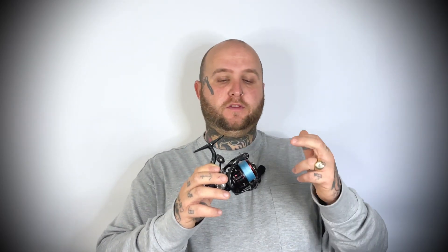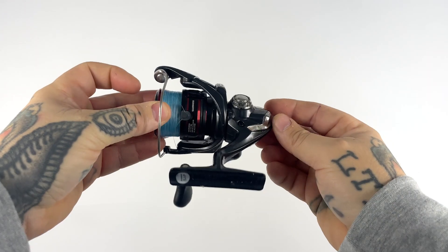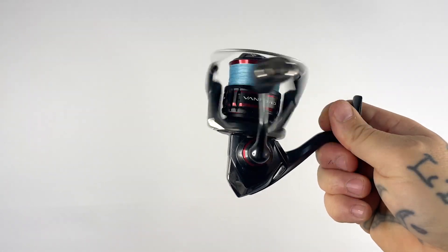There are other reels I use that are much cheaper than the Vanford — this is just what I've got on at the moment. It's the right size, nice and light, holds the right amount of line, and the retrieve ratio is good. I will swap and change depending on whether I'm fishing a small river or a larger canal — I might up the size or change the retrieve ratio. But at the moment this suits me just down to the ground.